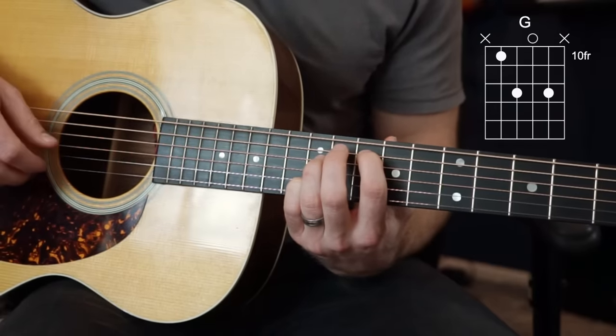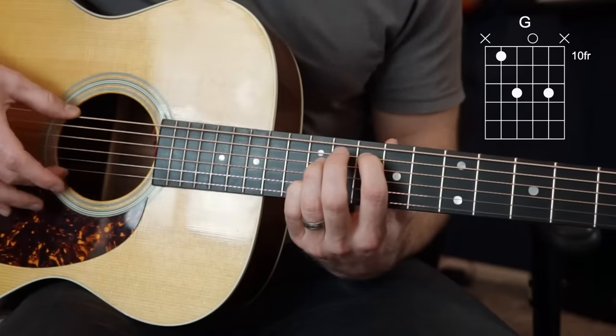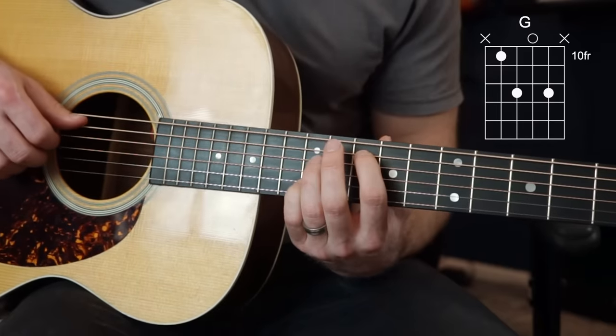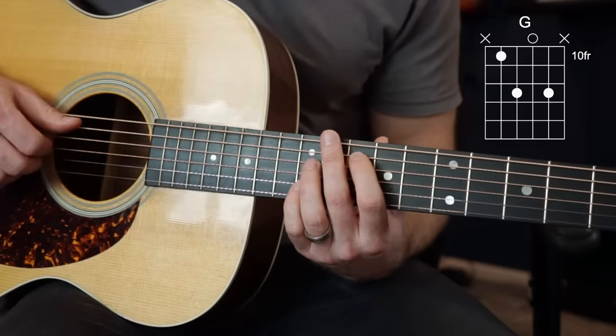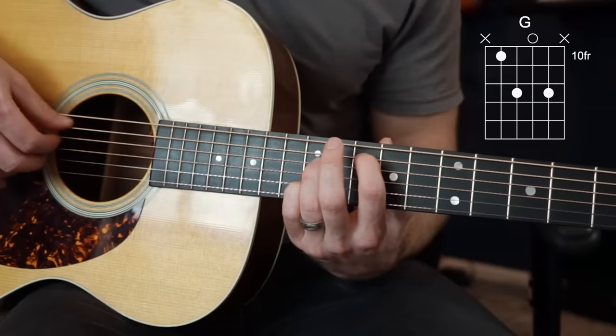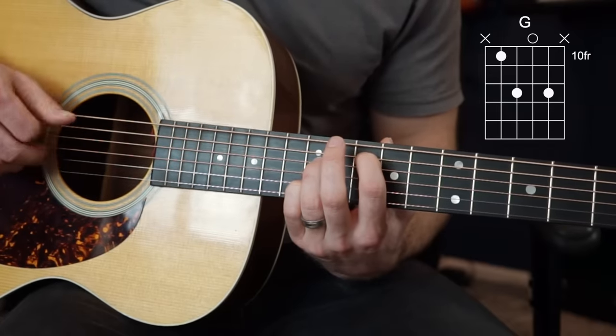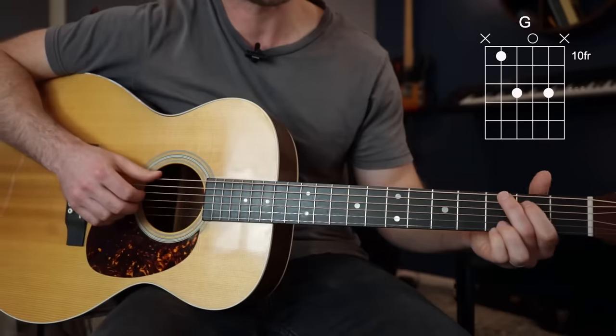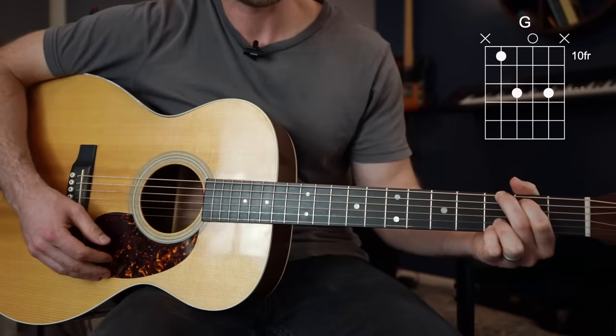It really does work best if you finger pick because we're not going to really want to use our E strings for most of these. They work okay, they don't ruin anything, but it just turns the chord into something different. So you're going to want to finger pick these. That's your G chord — instead of the standard shape, we've got this.